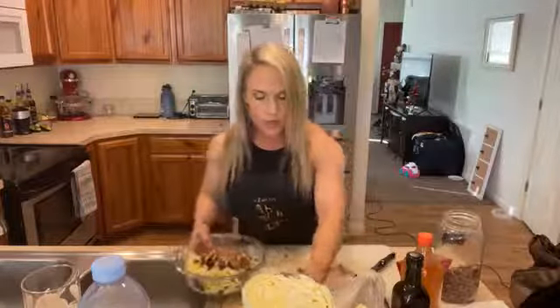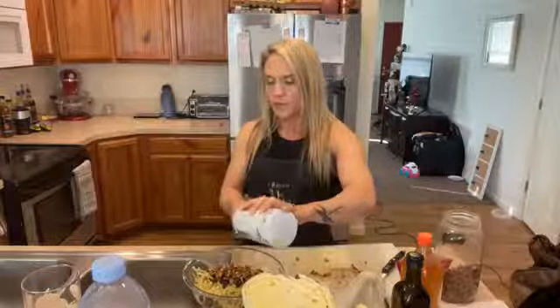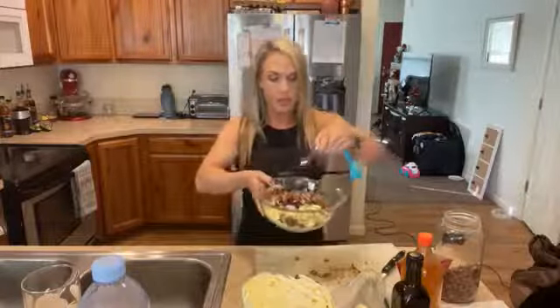I'm going to add my pecans to that — get those dry ingredients in there. Now I'm going to add one teaspoon of salt. This is kind of to taste, so if you like a little less or a little more salt, that's pretty easy to adjust. I'm just going to spread that throughout my bowl.